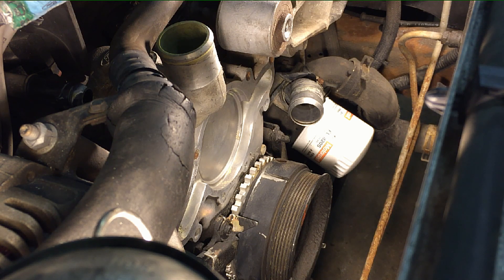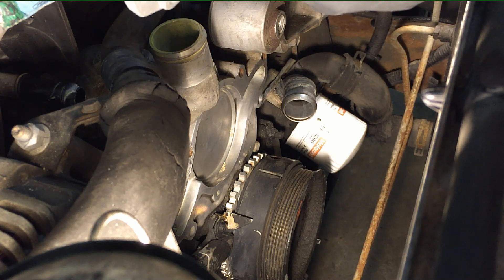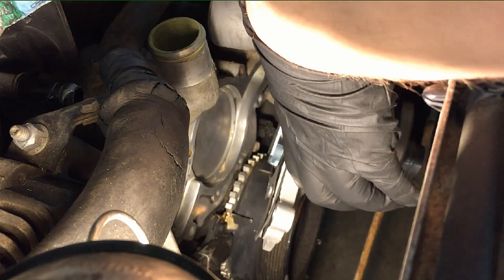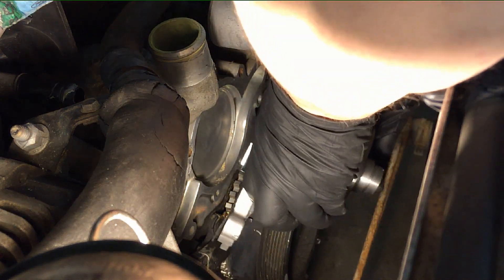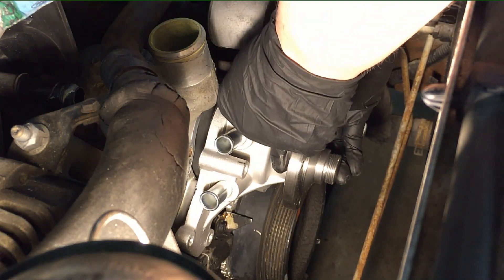You don't actually need the sealant — it's a dry gasket system — but I just use it as a high-tack to hold the gasket in place. Place the gasket perfectly on the water pump, push it down so it sticks, then it's a little tight getting down in there. That's why I glue the gasket to the water pump: get it down in there, get your hose started and slipped in, then get the top bolt started.